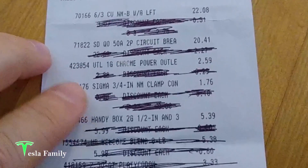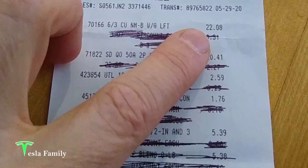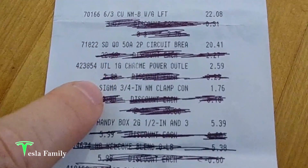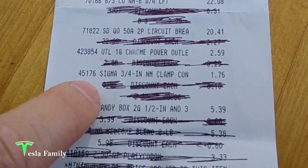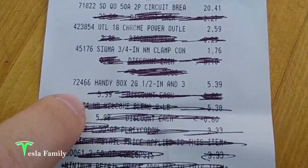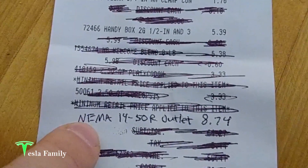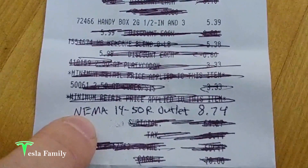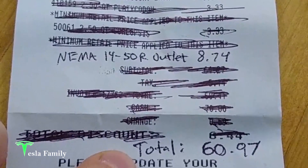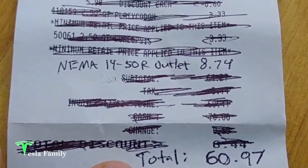Just reviewing the costs: the 6-3 wire — eight feet — cost $22.08. The 50-amp circuit breaker was $20.41. A chrome outlet cover was $2.59. Two three-quarter-inch clamp connectors were $1.76 for the pair. The handy box to mount the outlet was $5.39. I already had the NEMA 14-50 outlet from a previous project, so I estimated its cost on Lowes.com at $8.74. That brought our total project cost to $60.97.